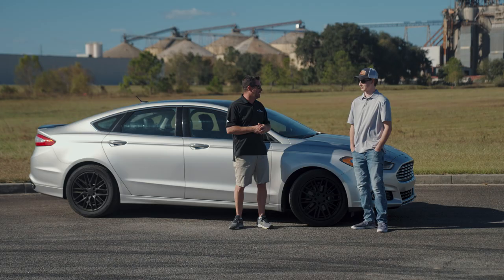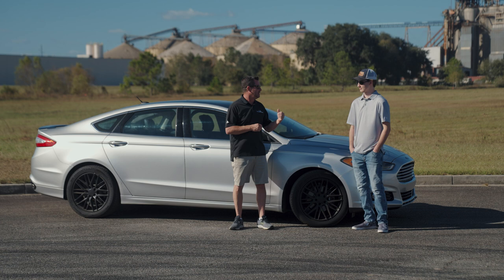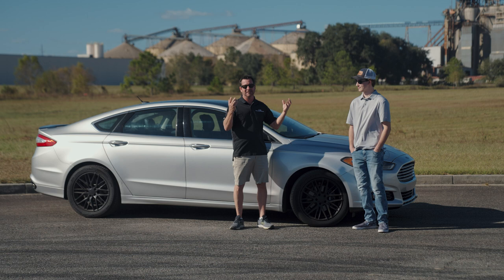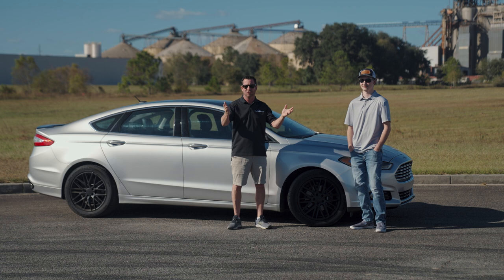Jacob, thanks again — we love having you as part of the team out there with Kyle in the assembly department. You ready to show us what this EcoBoost sounds like? Sure — I wish I could do some burnouts but it's all-wheel drive. Ah, so we'll skip the burnout part, but he'll show us what it sounds like. If you like what you saw, remember to like, subscribe, and follow us on TikTok, Instagram, Facebook, and YouTube. Remember the most important thing — Steeda, where speed matters.